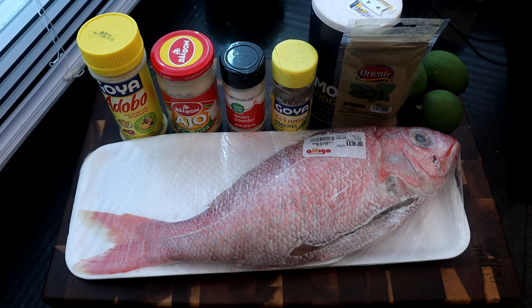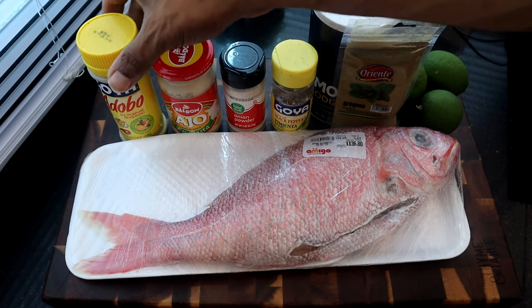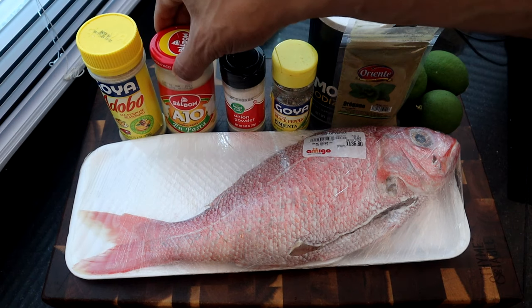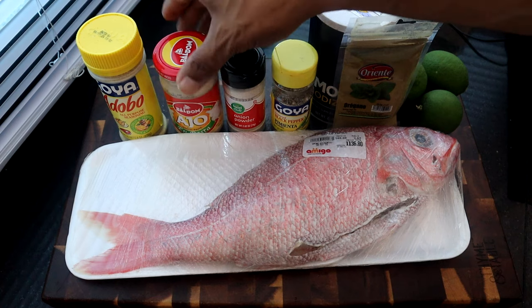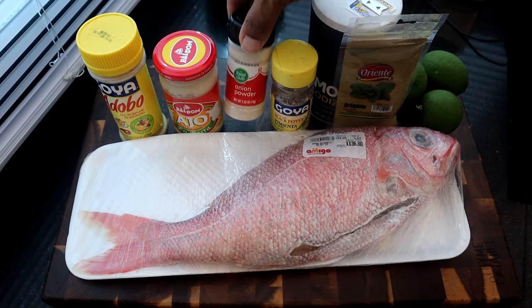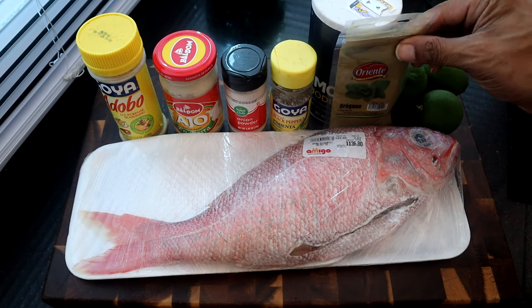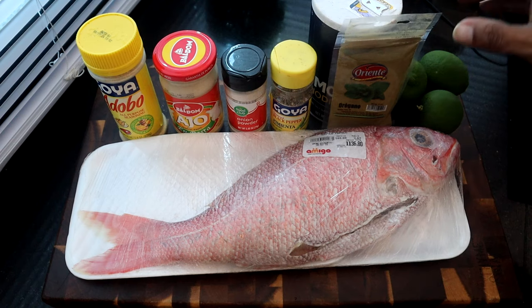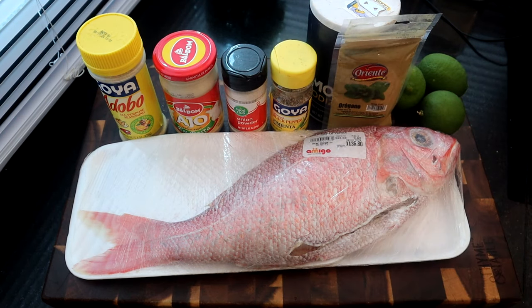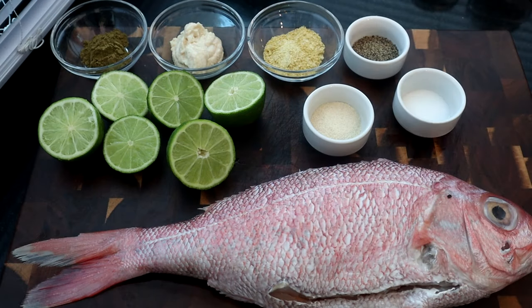Here are the ingredients we're going to use for today's recipe. We have some adobo all-purpose seasoning, garlic paste — if you don't have garlic paste you can use minced garlic, but it's really recommended to use the paste because of the way we're going to season this fish. We've got onion powder, black pepper, salt, and ground oregano — if you don't have ground oregano, you can use dry oregano leaves, but ground is preferred for this method. We're going to use three limes, and the star of the show: red snapper.